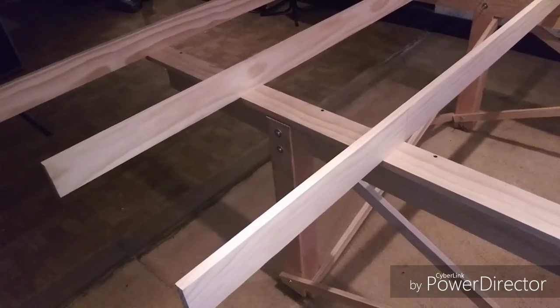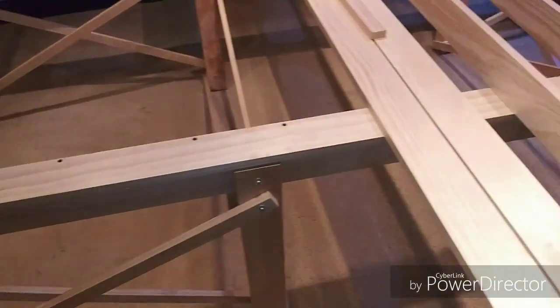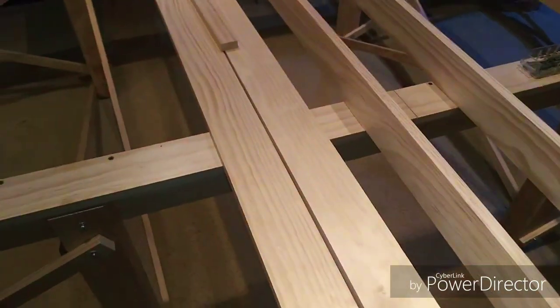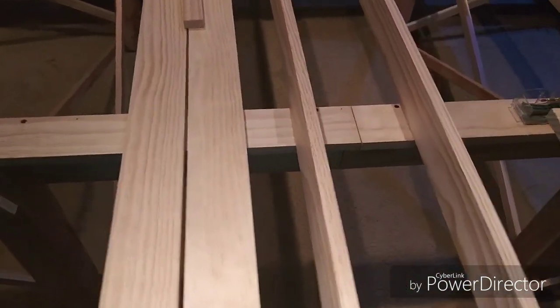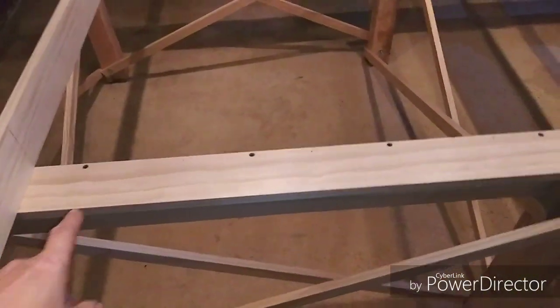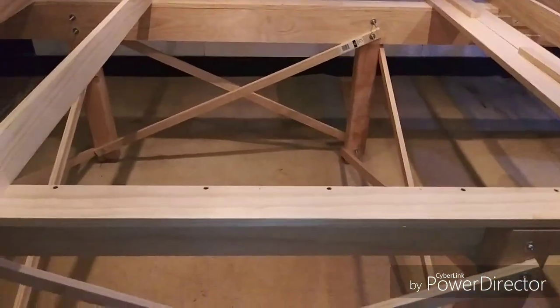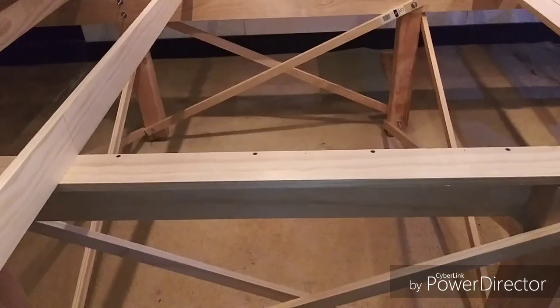The main portion of the L-girder frame, as you can see here, has a full 8 foot span. There's the joint right there in the middle. You can see the screws, and if you look a little closer, you can see the nails. These are all glued and clamped, and they're very, very sturdy.